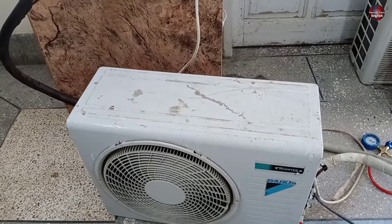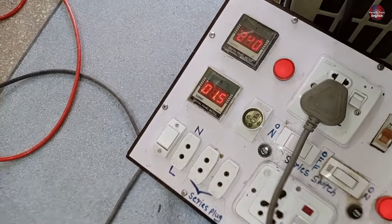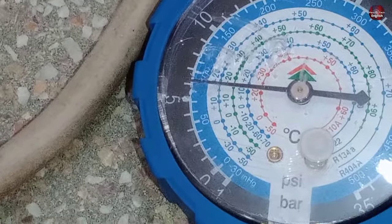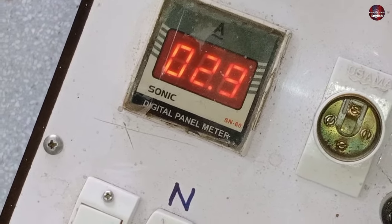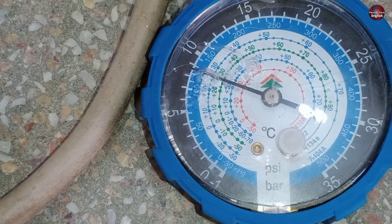Let me start the unit and show you what the running pressure of the Daikin mini split air conditioner should be. The air conditioner has started to consume electricity. The pressure is at least 100 PSI right now, but it will increase gradually. This unit will run on 2.9 amperes for approximately 10 minutes. Now the pressure has increased to 130 PSI.